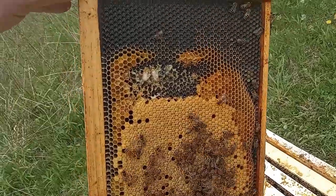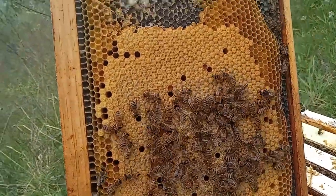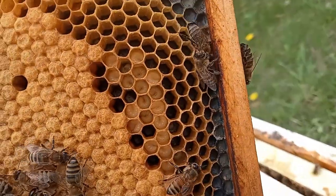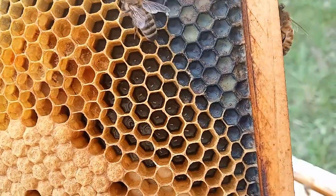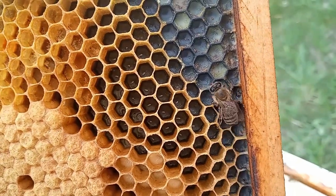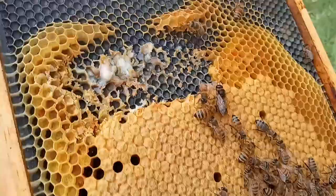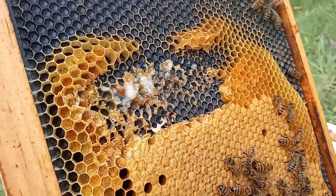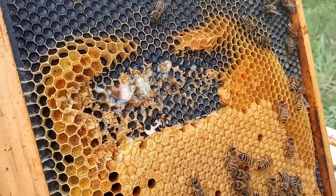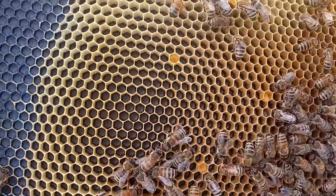Now we're on the lookout for the queen, but if we don't see her, that's not a big deal. We've got some more capped brood, some larva in there. If you look really closely in these cells, there are eggs at the bottom. So she's doing her job — she's doing a great job. We had a little rogue comb here; I pulled that out. There's a bunch of drone brood and we're going to get that out to help keep control of the mites, and plus it was just kind of a mess.